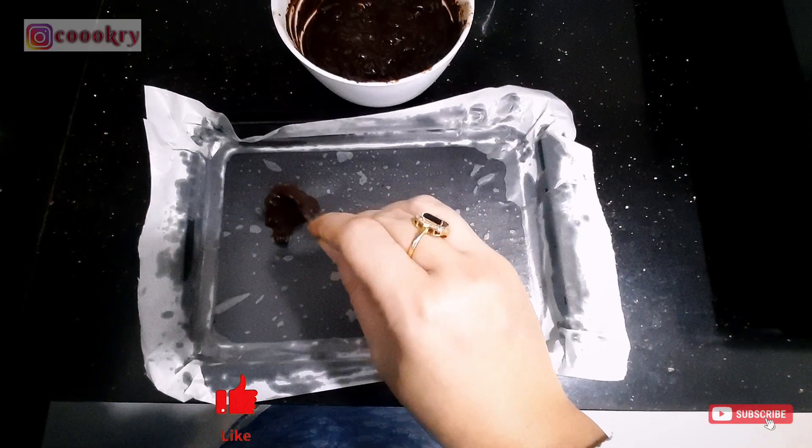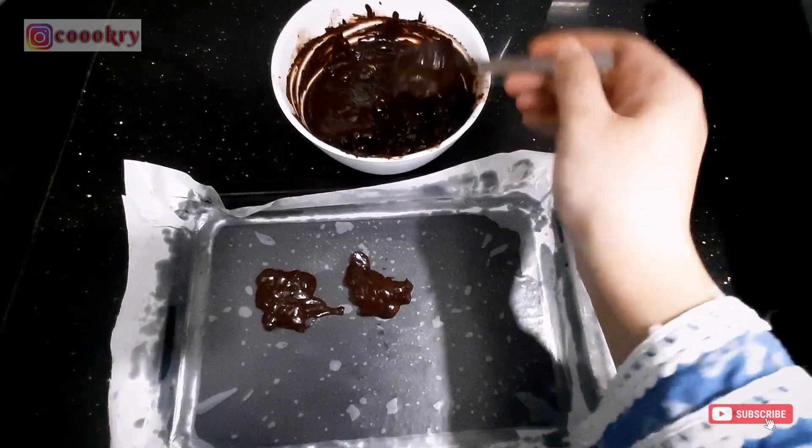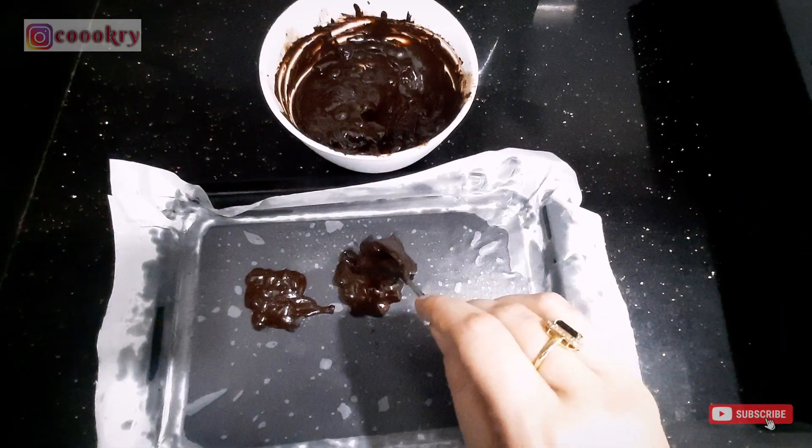There is no need to make a specific shape. Just add a spoon and put it in place.